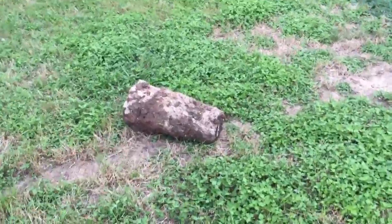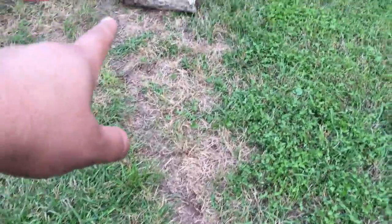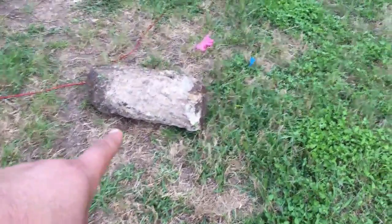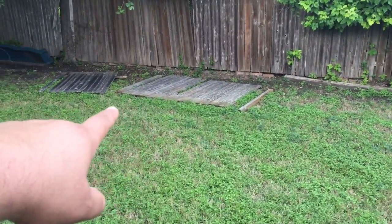Old fence post. Old fence post concrete thing. Yank those out. That's the mutt. That's the old fence over there.